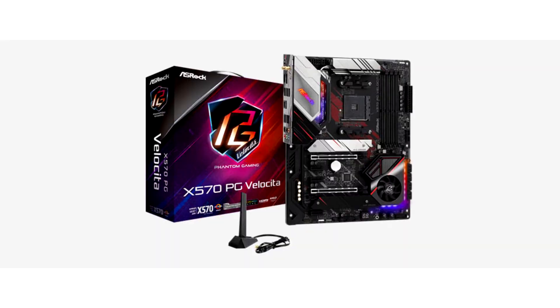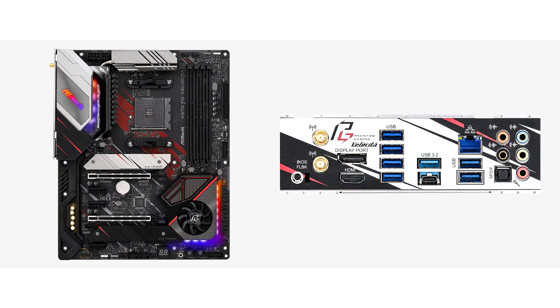ASRock has unveiled a new motherboard for AMD Ryzen 5000 series processors. The ASRock X570PG Velocita is based on the AMD X570 chipset, which is currently the most advanced solution in AMD's chipset lineup.